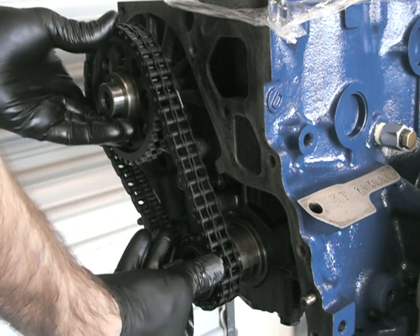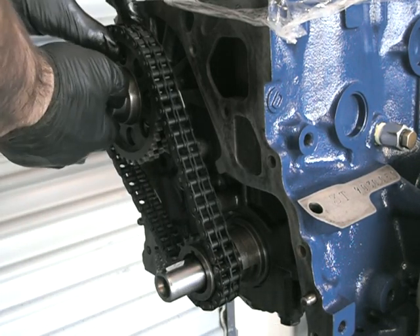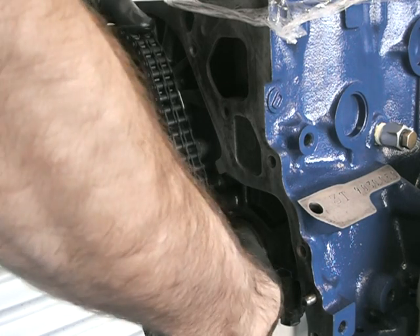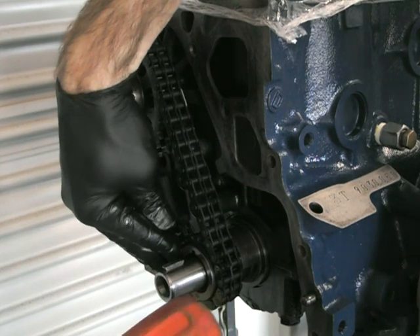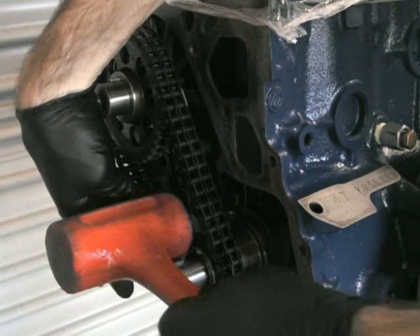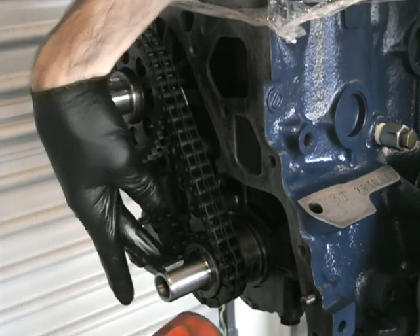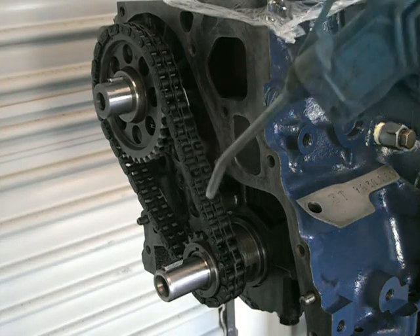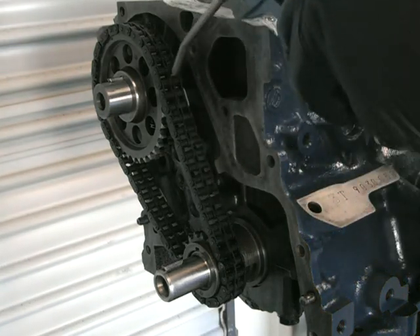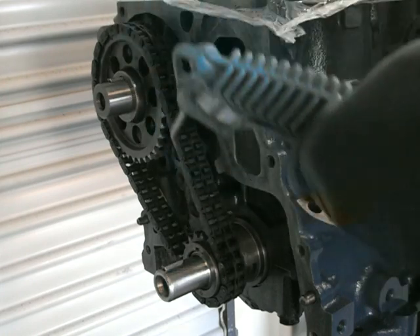Push it on — the top one went on good. The bottom sprocket was slightly tight towards the last three or four mil, so I just got a little rubber hammer to knock that on that last little bit, and that was fine. Chain fit nice. Obviously Kamiri makes some very good stuff. Just give it a quick clean down to make sure there's no particles left on there.